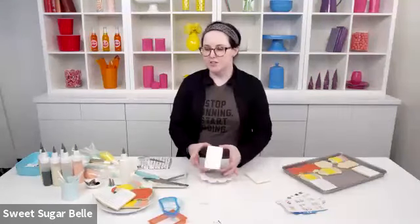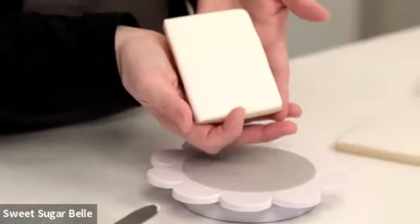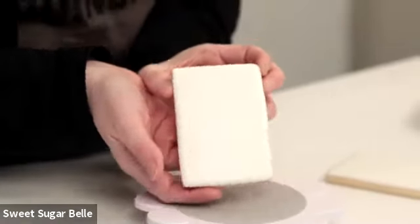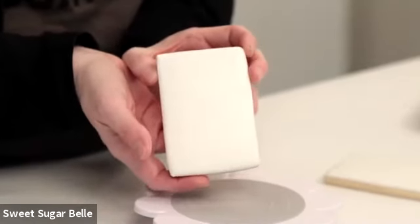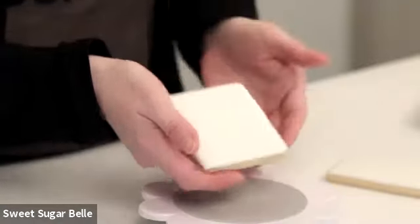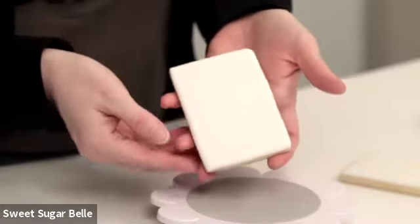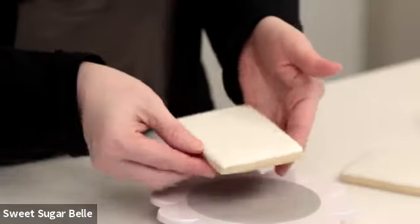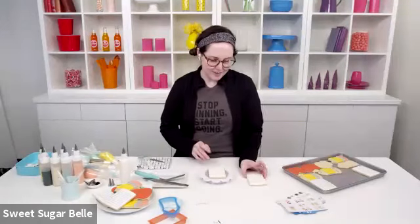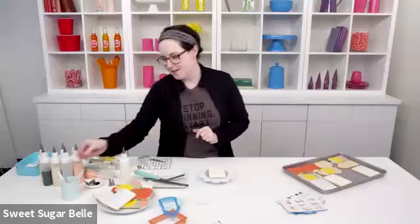Royal icing cookies need dry time, so if they don't have any dry time in between you can't actually work ahead. I like to warn people about that before they even start. We have some stuff that's already pre-dried over here so you can see it in quick motion. In real time, once you've completed this step, this needs to dry at least four to eight hours depending on where you live. If it's not dry, you can't mark on it or do other things, and it's more likely to bleed. Your first step is to outline and flood and then set it aside to dry.